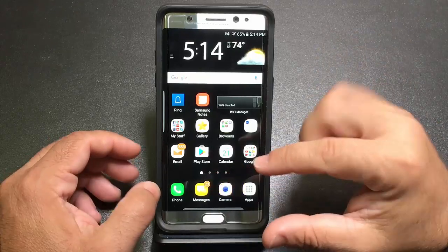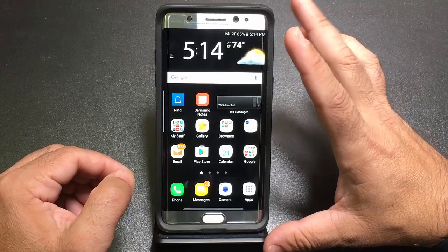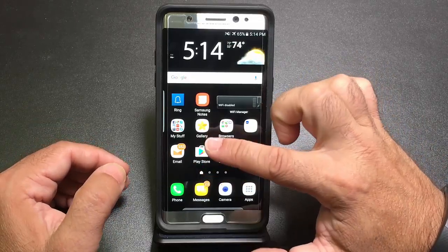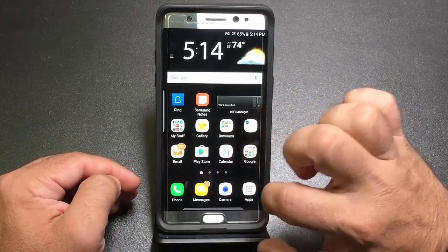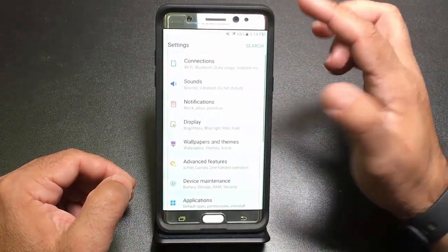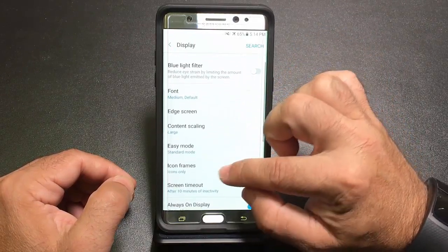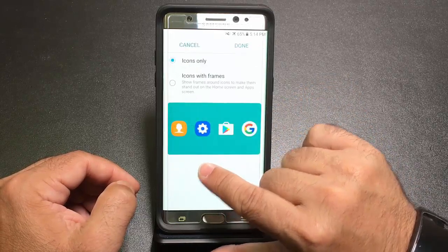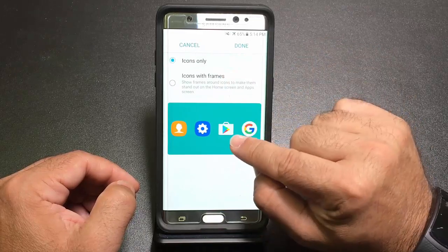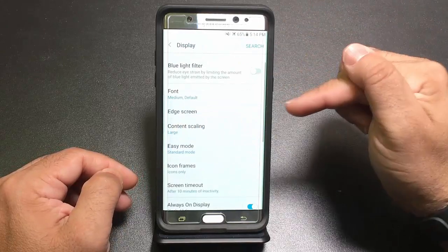Another option is changing the way your screen looks. With Samsung's latest UI, there's a halo or ring around each icon. If you prefer full-color icons without a white background ring, go into Settings → Display → Icon Frames. Choose 'Icons Only' instead of 'Icons with Frames' to get that clean look.